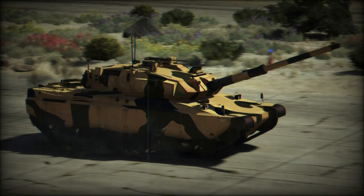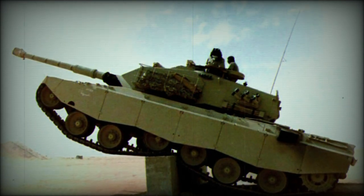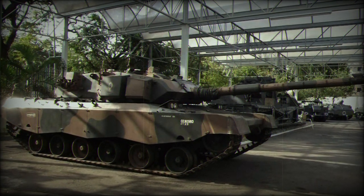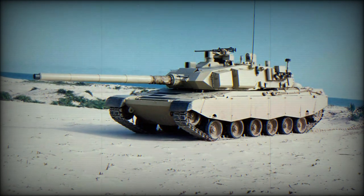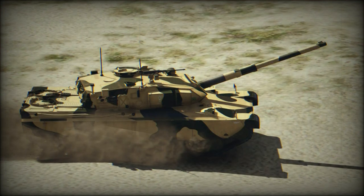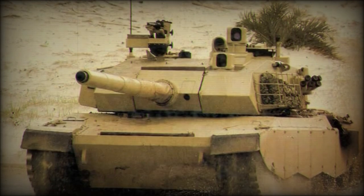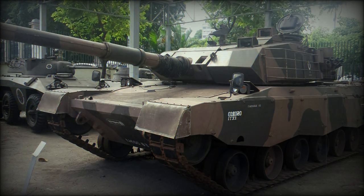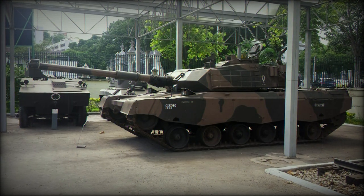Variants proposed but never built include: a model with a Russian 2A46 125mm smoothbore gun; a self-propelled howitzer armed with the Austrian GHN-45 155mm L45 gun howitzer — NGESA went out of business in the early 1990s and the Austrian company Noricum abandoned the GHN-45 howitzer production several years later, so the design was never finalized nor any prototypes built; a self-propelled anti-aircraft gun; an armored vehicle-launched bridge; and an armored engineering vehicle — none of these were built.